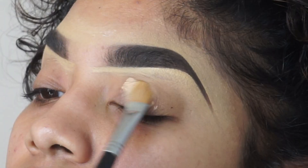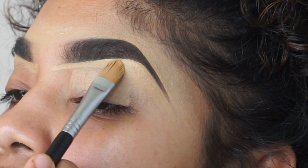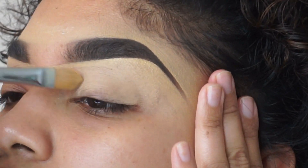I'm going to be starting off with a P. Louise shade number three primer, and we are applying this all over my lid using a Sigma flat concealer brush.